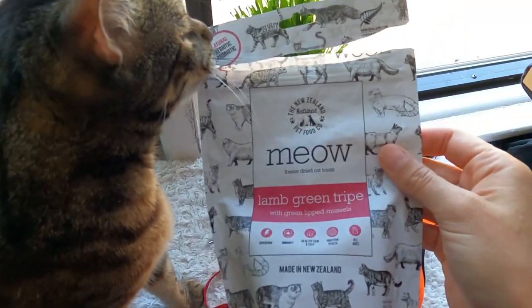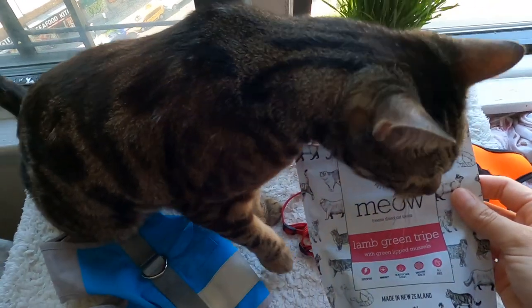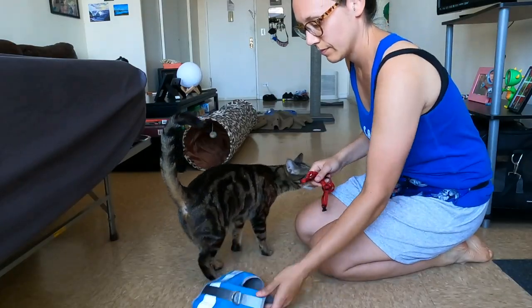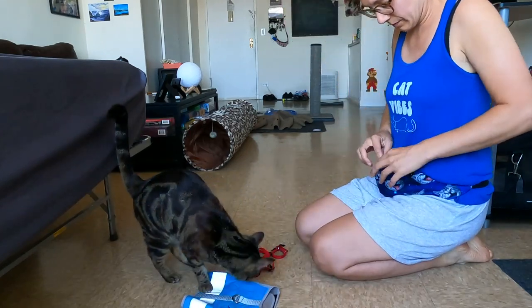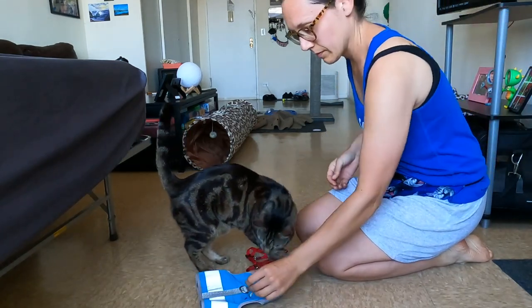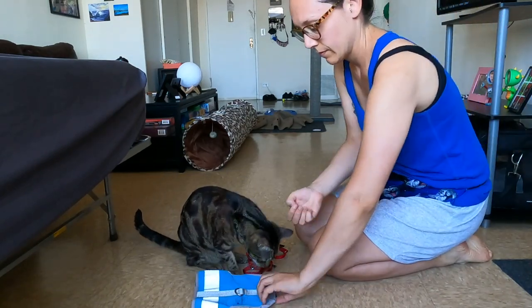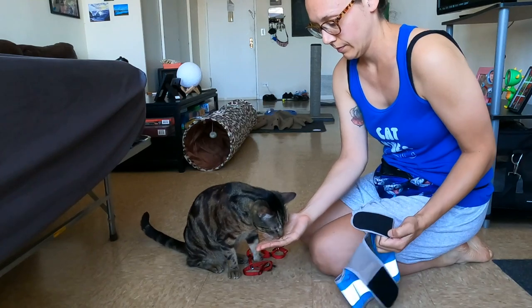First, get some yummy treats. I use New Zealand Natural Green Tripe treats because Jericho loves those. I highly suggest using something healthy like these dried raw meats or organs. Basically, what you're going to do is just put a treat on top of the harness so that your cat can get a little used to the actual harness and get a yummy reward for responding to it positively.